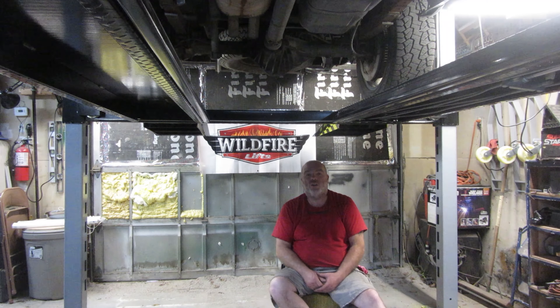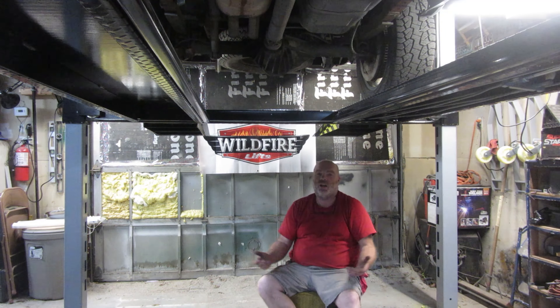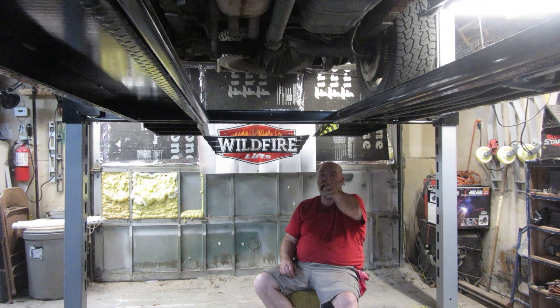Thanks for watching Junk Works DIY Garage, where I'm proud to say I'm a jack of all and a master of none. You all have a good one.